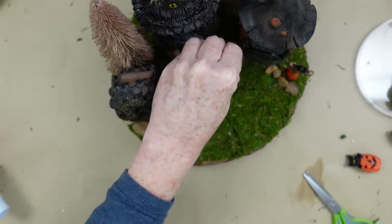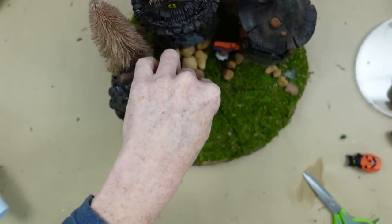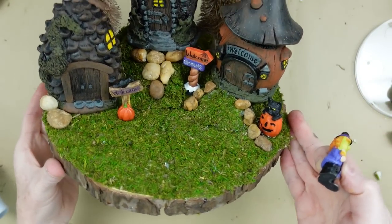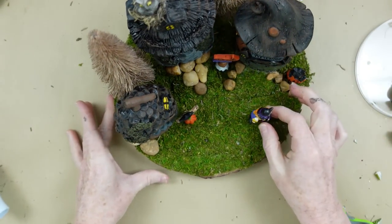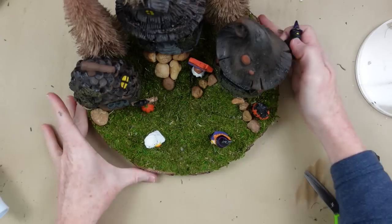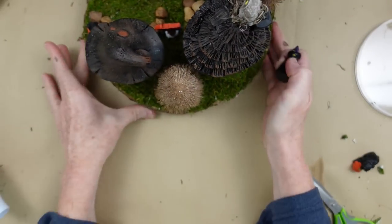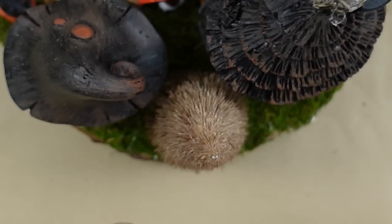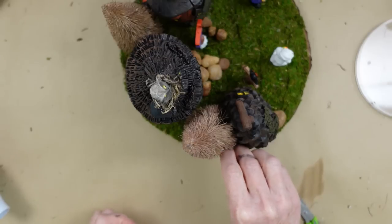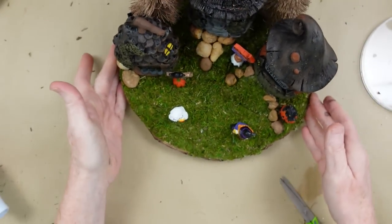I'm taking my little signs and placing them here and there, almost like it's Halloween night and kids are trick-or-treating. I peeled one up to move it — just be careful and slow when you do that. I decided to put a cat and a jack-o-lantern in that spot. Then I'm adding two little trick-or-treaters — a mummy and a little witch. I'm also turning it around because I want some interest on the backside — we'll hide a little kitty in the back behind the house and under the tree who snuck off with a pumpkin. And then I'm adding a little sign that says Beware.